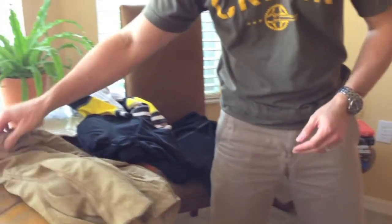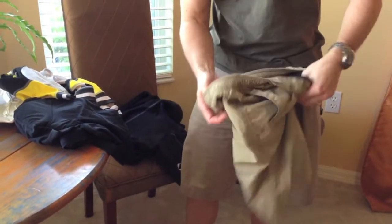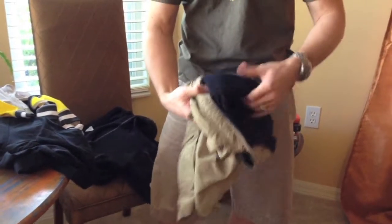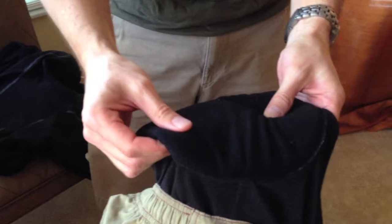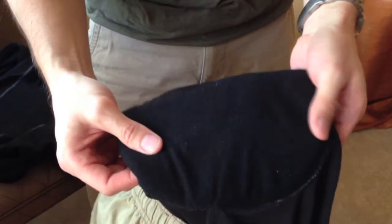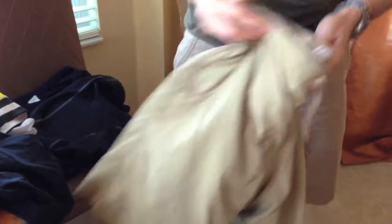Here's another set of mountain bike baggies that do have a liner. There's a chamois built in — it's a soft, lightweight pad that absorbs sweat and cushions the blow a little bit when you're riding off-road.